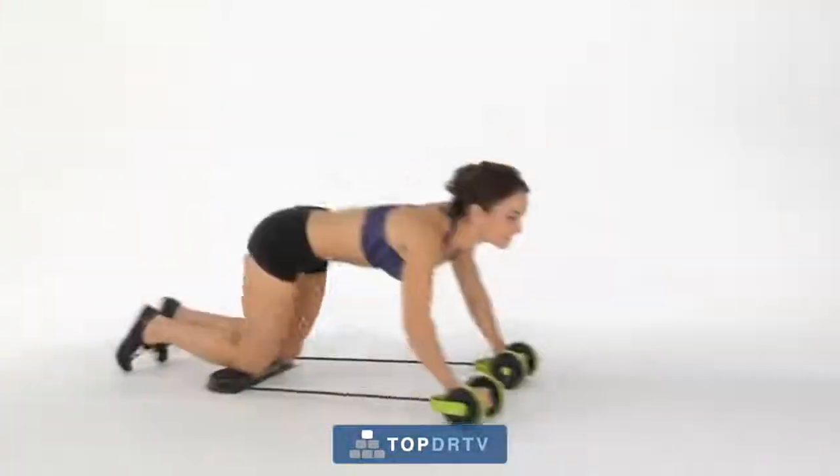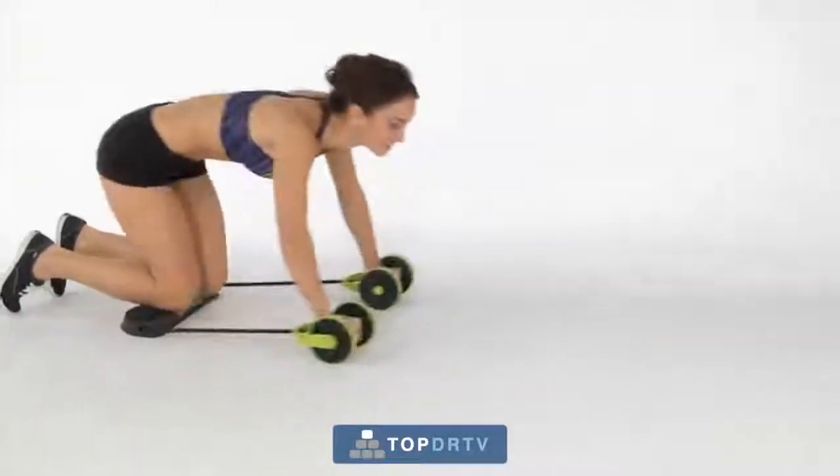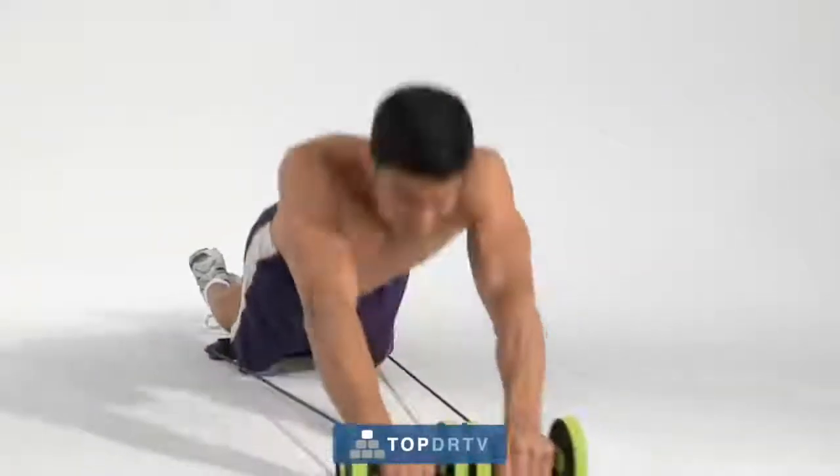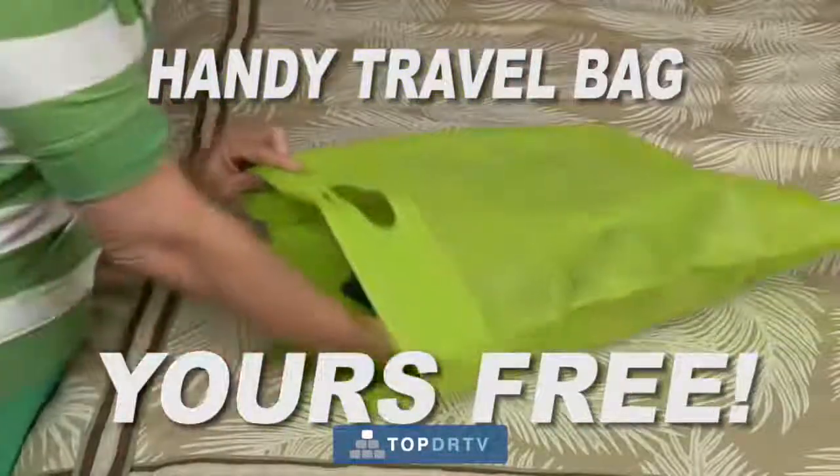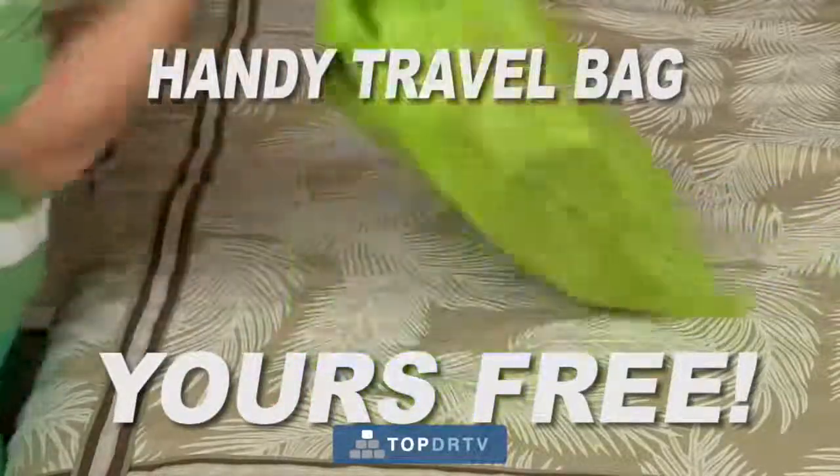So you can adjust your workout according to your fitness level and supercharge the intensity whenever you're ready. But wait! Call now, and we'll give you this handy travel bag that lets you conveniently take your Revoflex wherever you go.